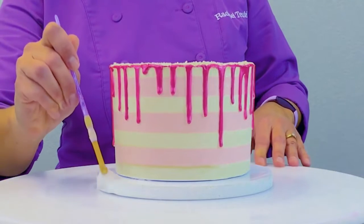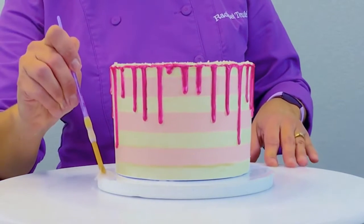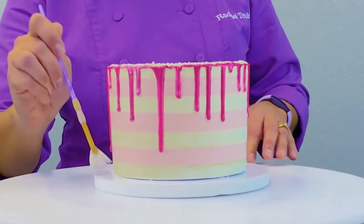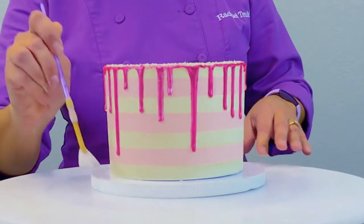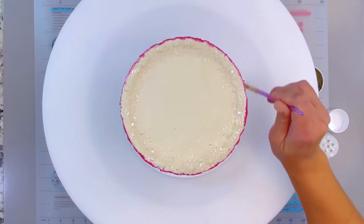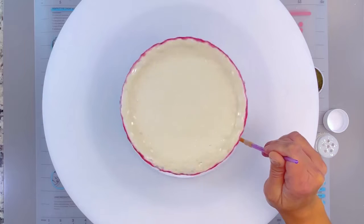This is an alternative to a decorative board that has foil on it or covering your board in fondant. I just think it's super cute, super fun, and it ties the entire cake together. Since we already have sprinkles on that top edge, it's just super fun to add a little flair to your cake board.